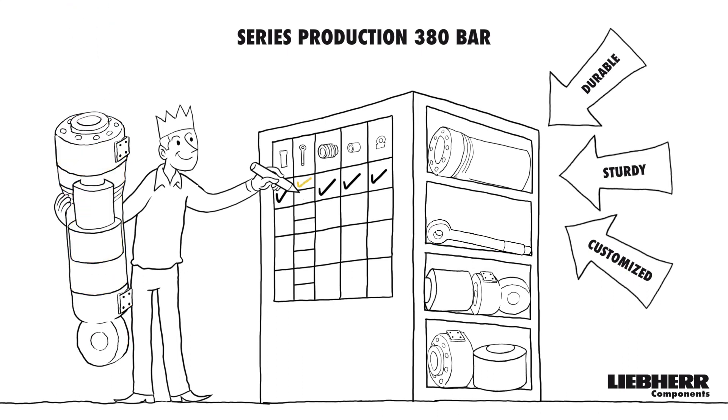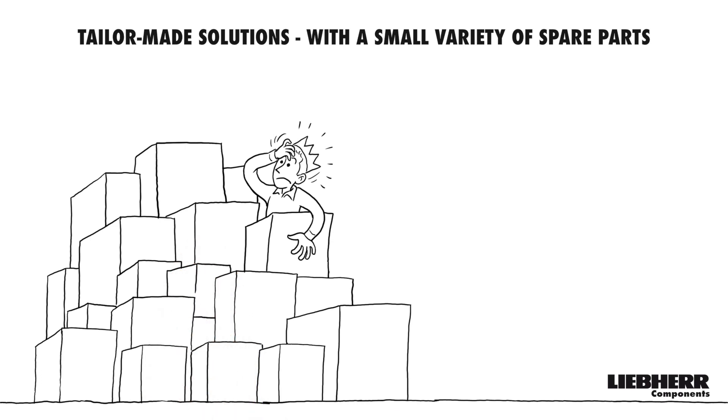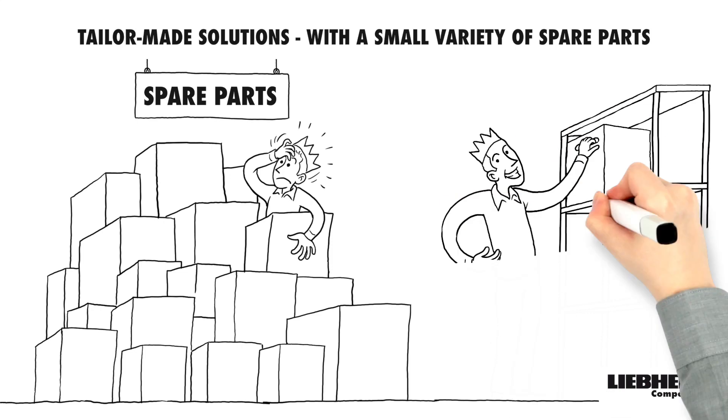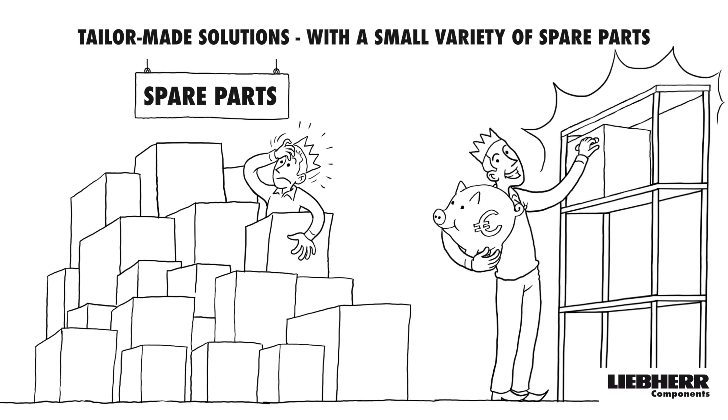For example, the piston rod. Individual solutions can only be realized with many different spare parts? No. With our product series, the variety of spare parts can be significantly reduced. This saves space and money.